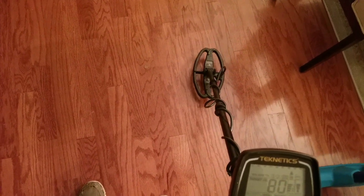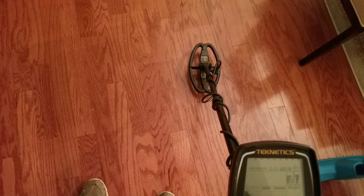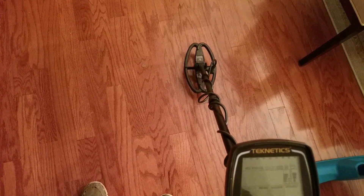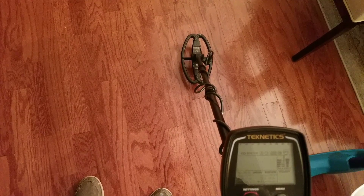All right, that's just a quick little video. This is the Sharpshooter coil, which the specs are 9.5 by 5.5. Anyways, that's the Teknetics T2 SE — thanks for watching.